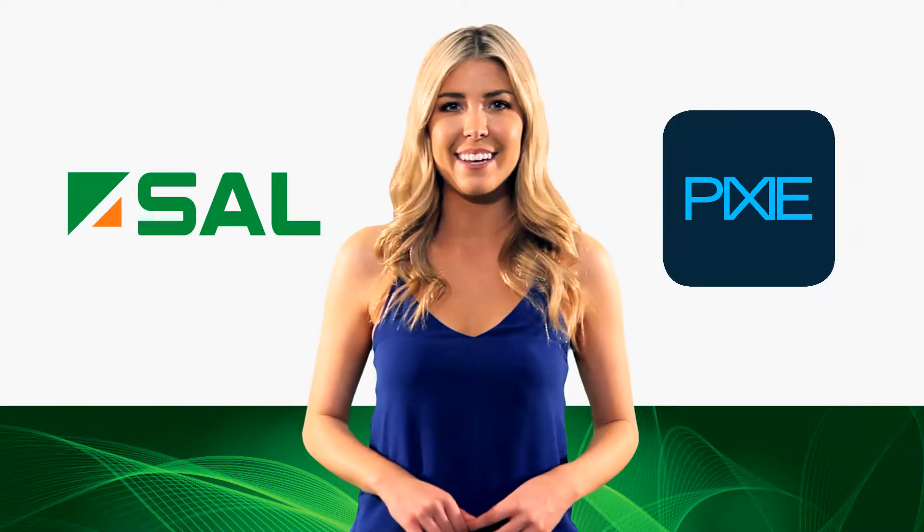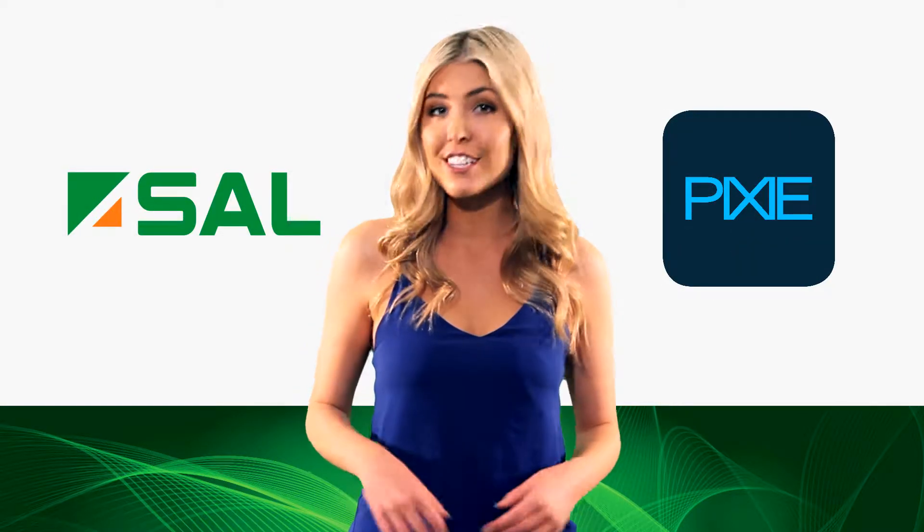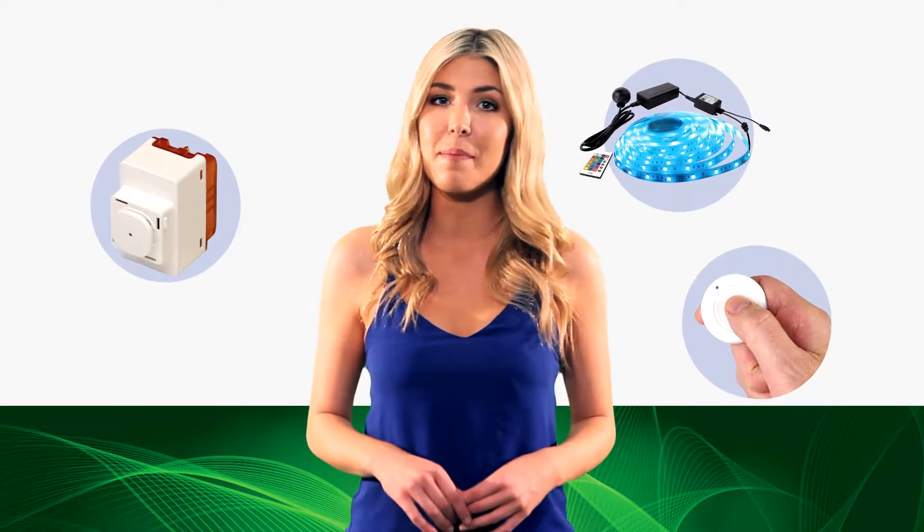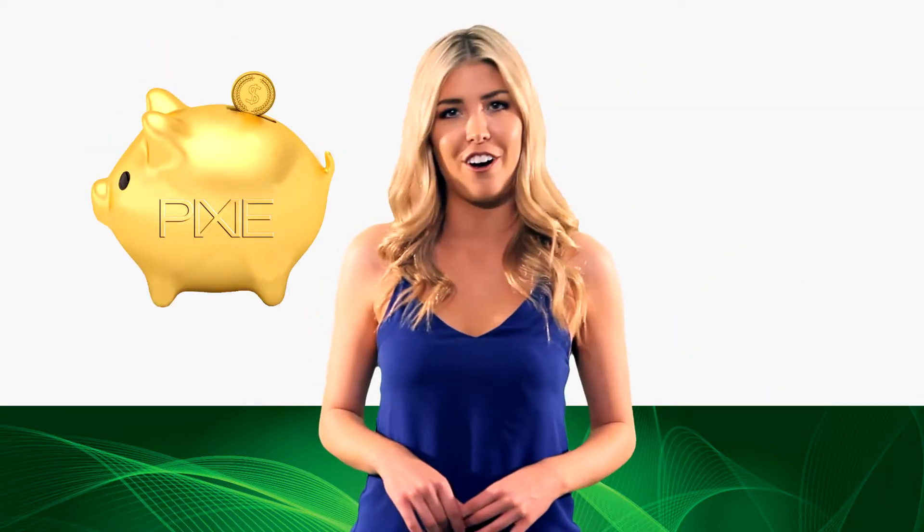Welcome to SAL Pixi. SAL Pixi is a versatile range of digital switches, controls and decorative LED strips that make home lighting automation easy at a fraction of the cost.